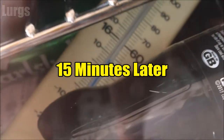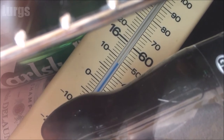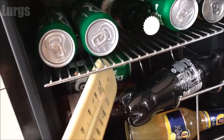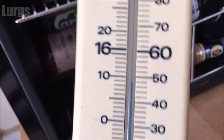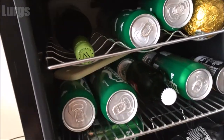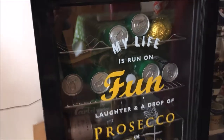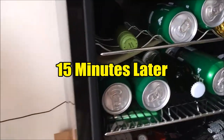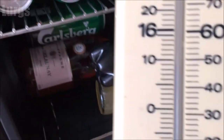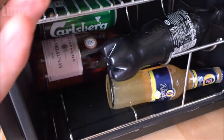It's now 10 or 15 minutes later and let's have a look — we've only got 8.5 degrees centigrade. It's pretty cold but it's not cold enough for my beers; I like my beers at about five degrees. Then again 10 or 15 minutes later, let's take out the thermometer — and we've got nine degrees centigrade, which again is not cold enough for me.